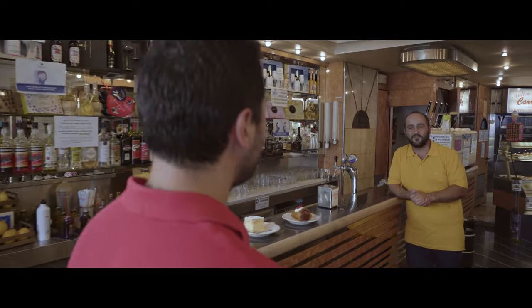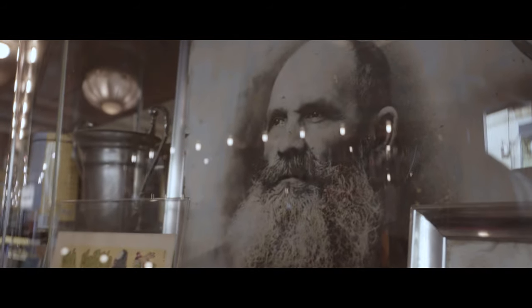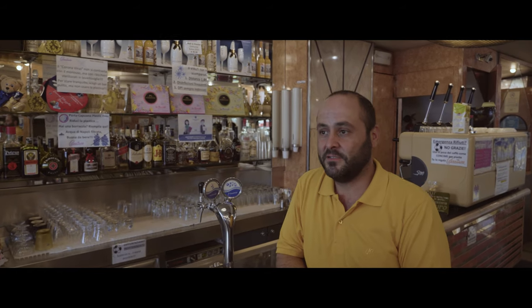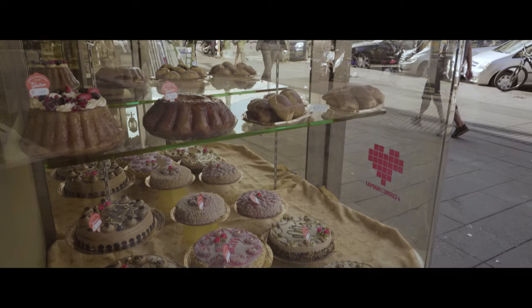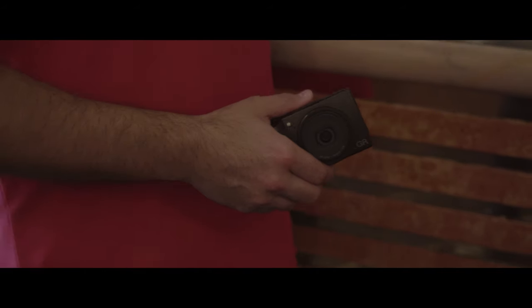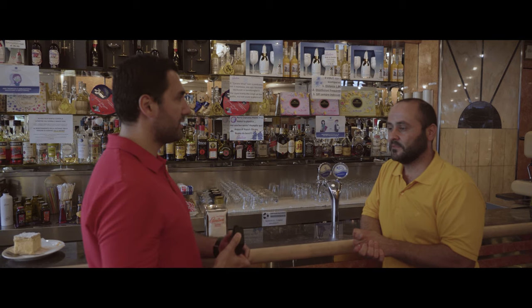Ciao Federico, how are you? Fine, and you? Very well, thank you. Thank you for having me here today. It's a pleasure to have you here. Tell me more about your business. Caratura is in Porta Capona since 1837. I represent the fifth generation of producing pastry for the city and for the citizens. And we are here just, you know, to make kicks. Do you mind if I take some pictures of your pastries? No, it's okay, I love photography. What a better place than this? Absolutely. And the Ricoh GR3 is an excellent tool for food photography. Let me show you why. Good, let's do it.